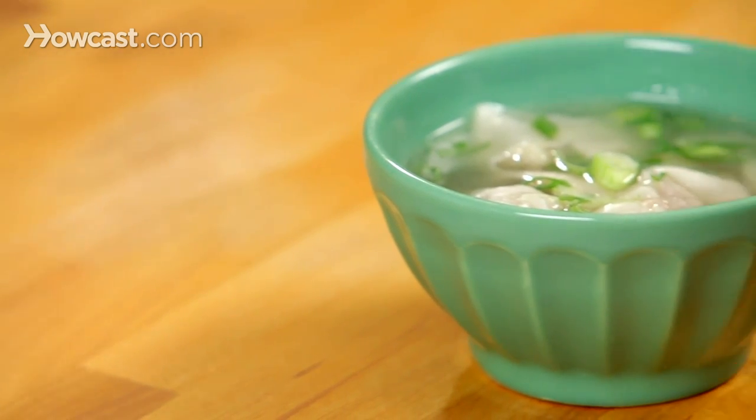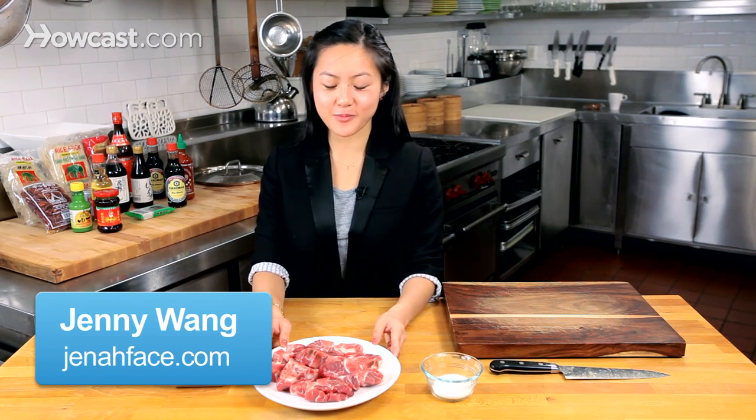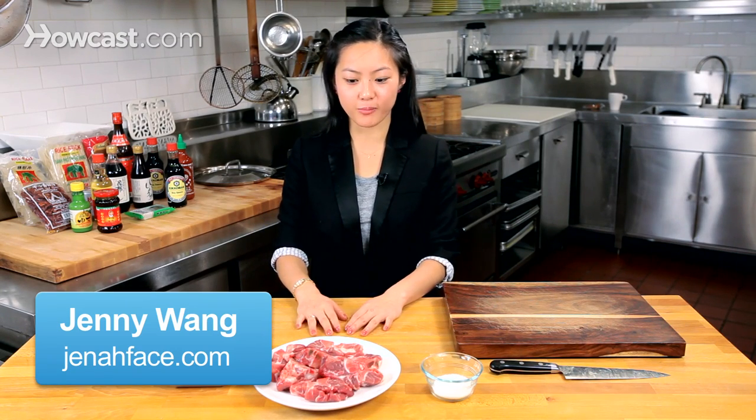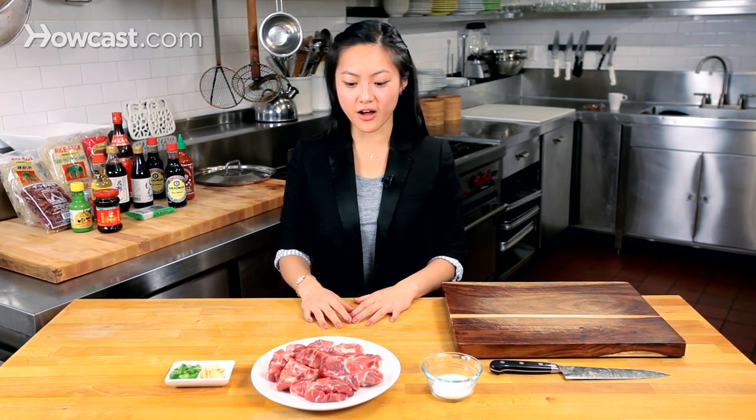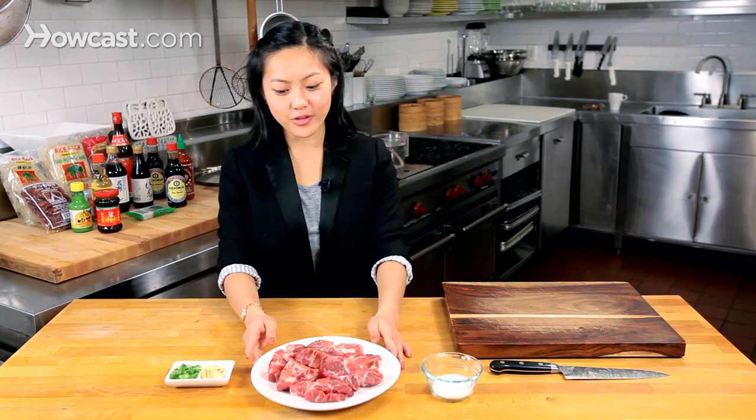Today we're going to show you how to make wonton soup. We have some pork neck bones here — a pretty inexpensive cut of pork that makes really great flavorful broth. You want to salt it liberally and refrigerate overnight so it absorbs a bit of flavor, since we're not searing or doing anything to it before putting it in the pot. This does need to cook for about 4-6 hours, so prep in advance, but it will be well worth your time.